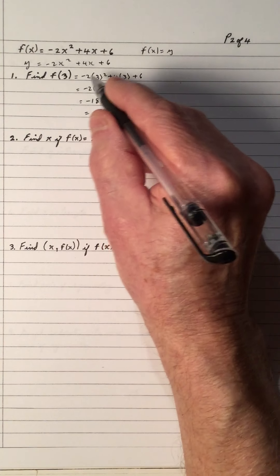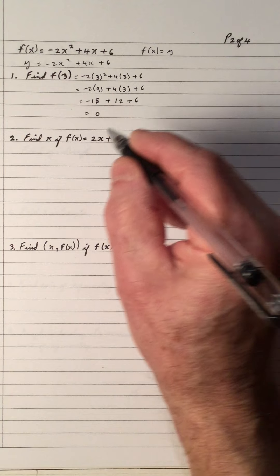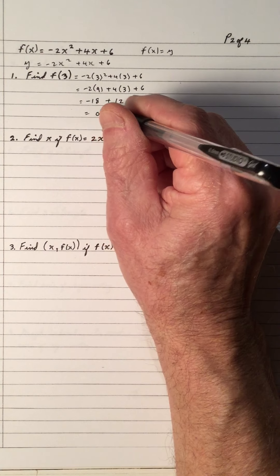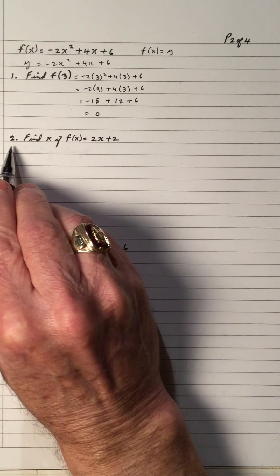So that gives me a 0. That means f of 3 equals 0, which means — because y is equal to 0 — that's probably one of the x-intercepts. Okay, let's continue.